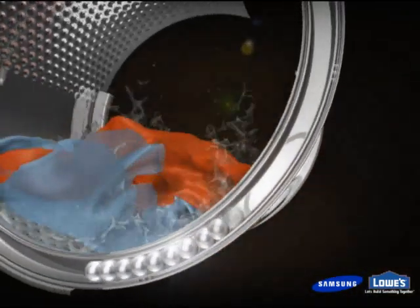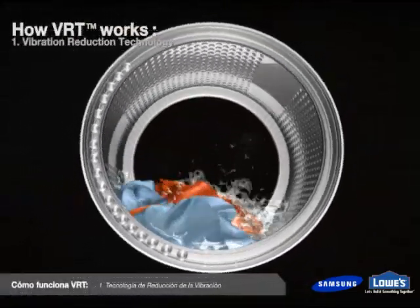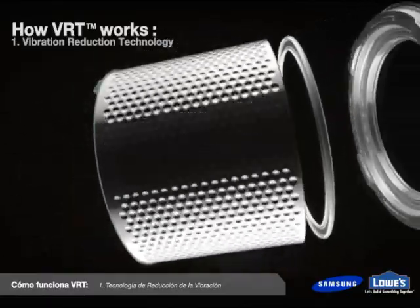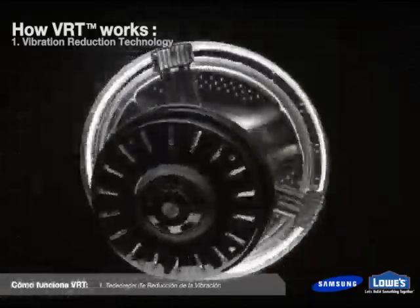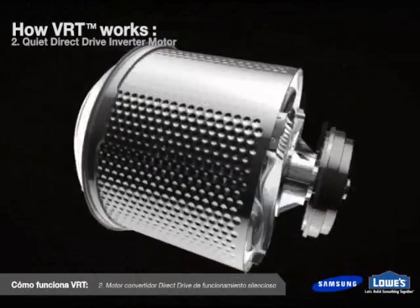VRT, or vibration reduction technology, is Samsung's innovative new way to reduce noise and vibration in washers. Samsung's VRT uses the movement of stainless steel ball bearings within the drum to maintain balance and minimize vibrations for quiet, consistent performance.